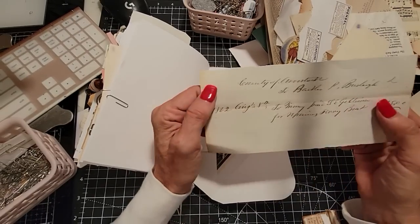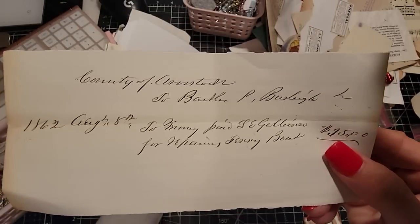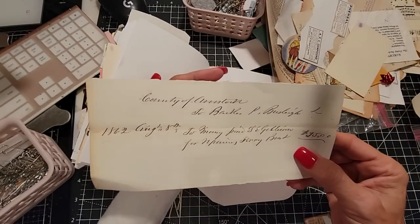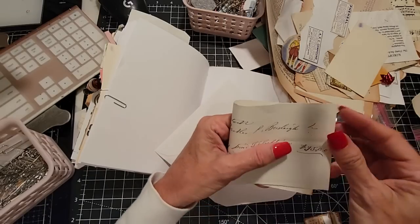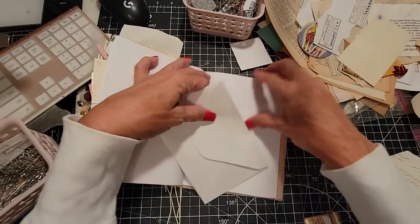Oh, this is neat — it's from 1862. It's an old receipt, handwritten. County of Crookstock, for money paid. This is an old handwritten receipt — I love that, that's beautiful. I'm going to give that its own homage.